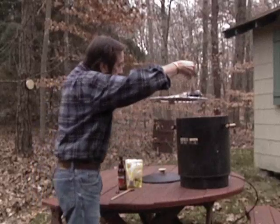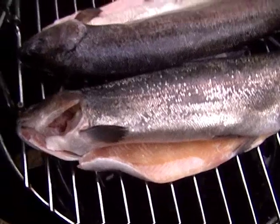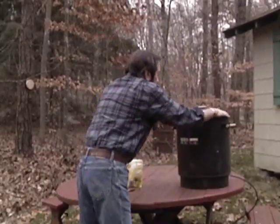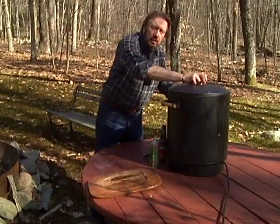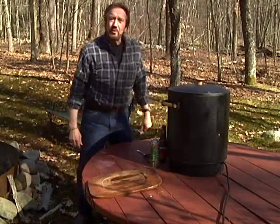Then we'll take it and put it in the smoker. Next we'll take our trout and put that in the smoker too. Put the top on, make sure it's on nice and tight, and we'll be back in a couple hours — a little over two hours — and they should be done.